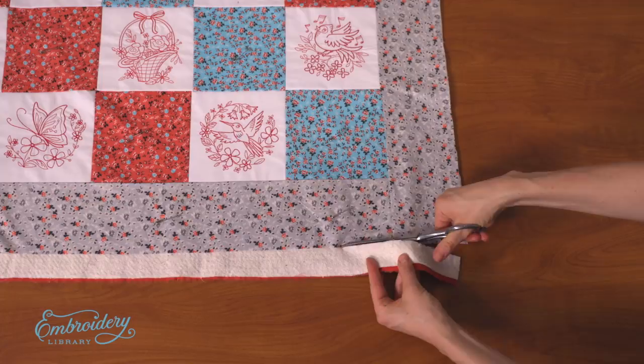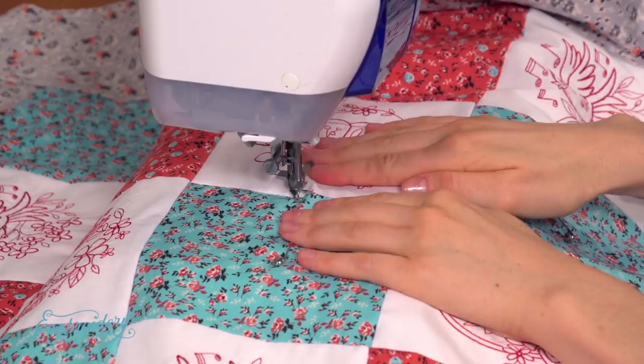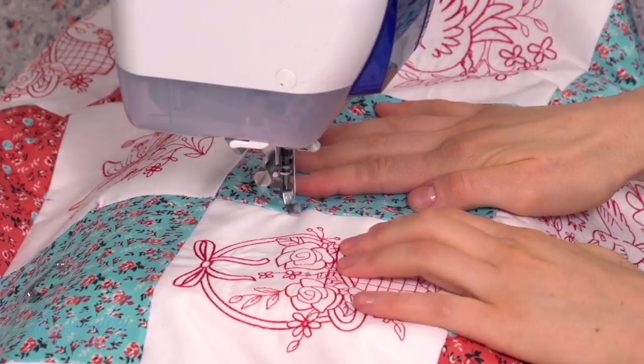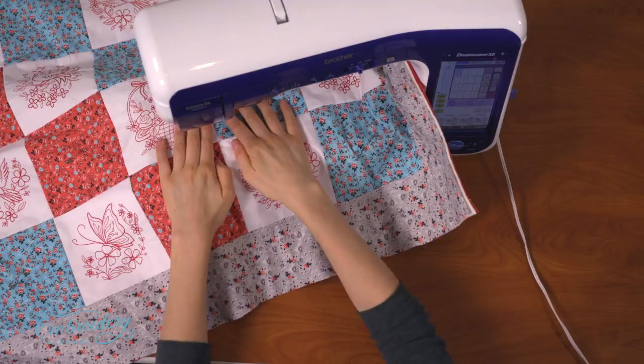Next, quilt through all the layers. I'm using nylon monofilament thread in the needle and sewing thread in the bobbin, matched to the same color as the backing fabric. I dropped the feed dogs of the machine and attached the free motion foot. Start in the center of the quilt and work your way outward to the edges — this will allow the quilt to lay flat without puckering or bunching.